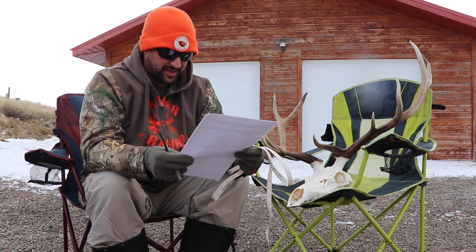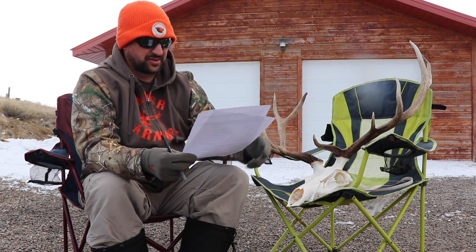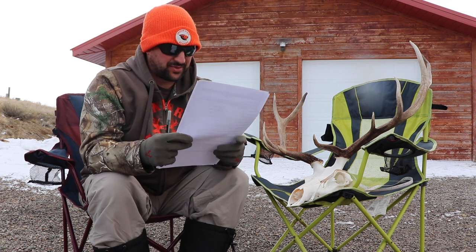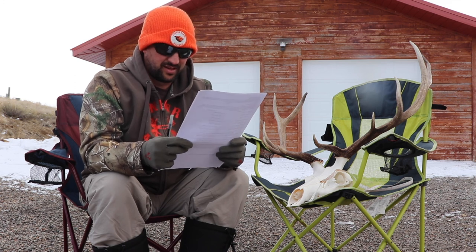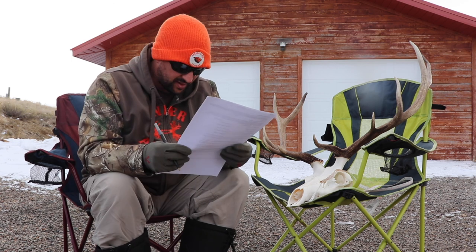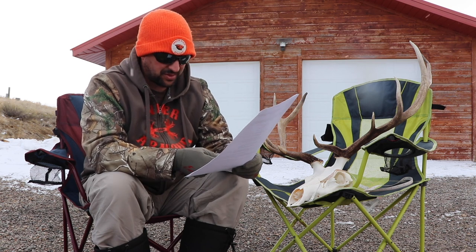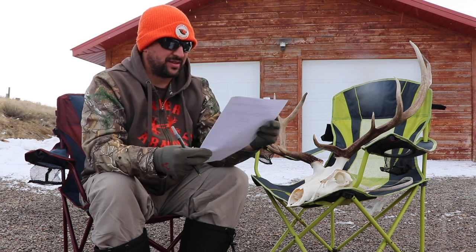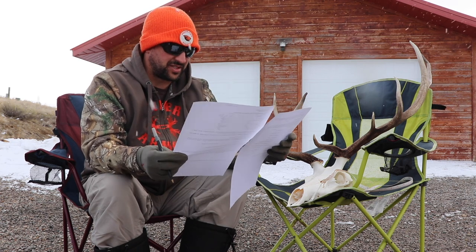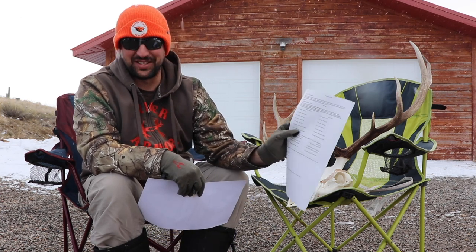What I've got here is the Boone and Crockett scoring sheets, and there's my tape measure. The first measurement is the number of points on each antler: it's five, straight five — five on the right, five on the left. Then we've got tip-to-tip spread, greatest spread, inside spread of main beams, and total length of all abnormal points. Then you start measuring all the G1s all the way up to G5 — no G6 or G7 for me.